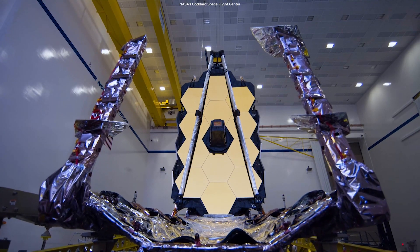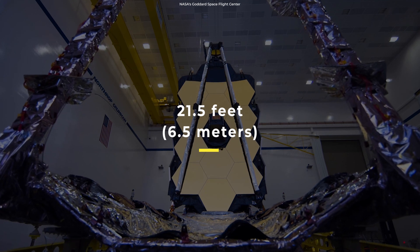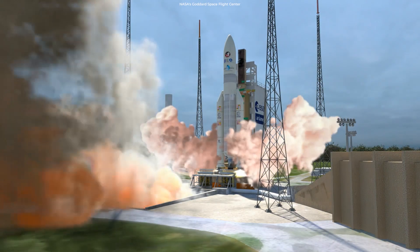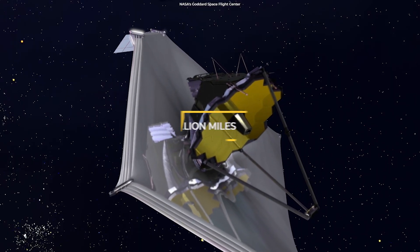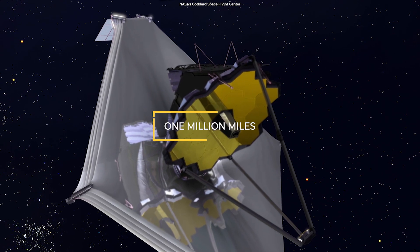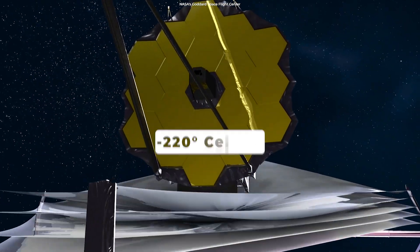They had to design a mirror with a diameter of 21.5 feet that can survive a rocket launch into space, orbit the Earth at a radius of about 1 million miles for 5 to 10 years, and hold its shape at temperatures near minus 220 degrees Celsius.